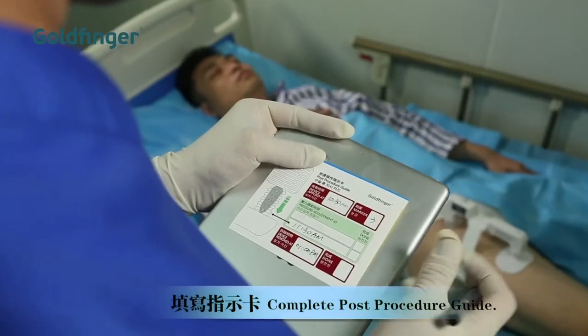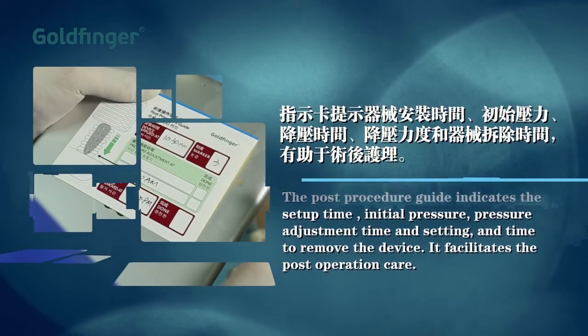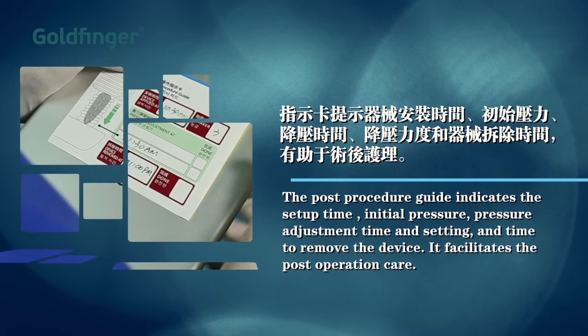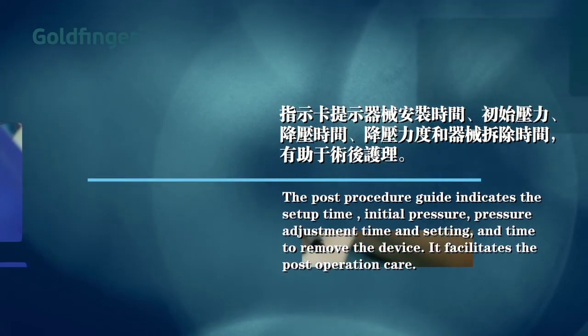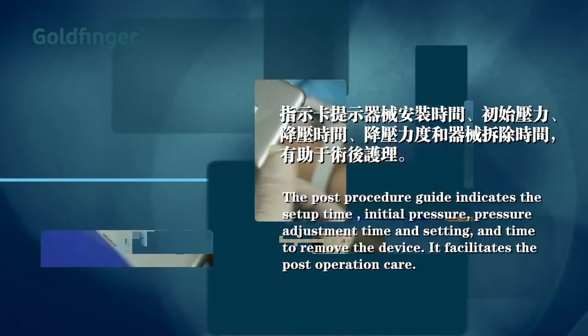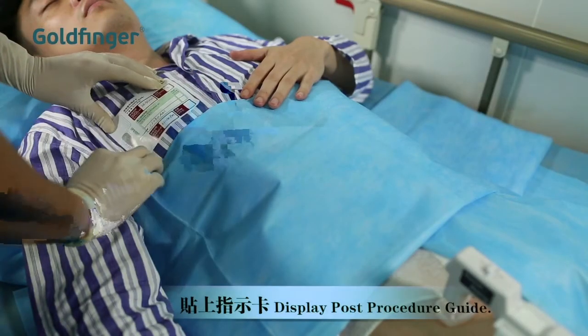Lock the safety at the right pressure. Complete the post procedure guide, which indicates the setup time, initial pressure, pressure adjustment time and setting, and time to remove the device. It facilitates post-operation care. Display the post procedure guide near or on the patient.